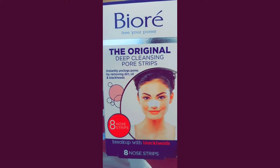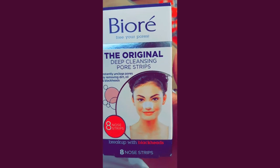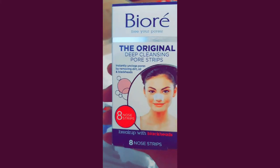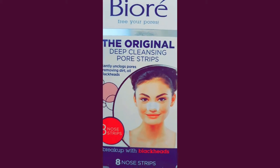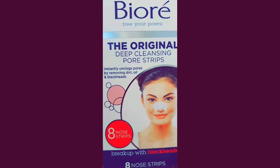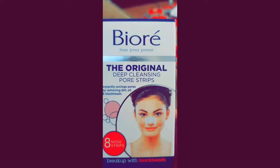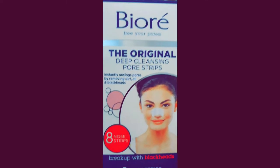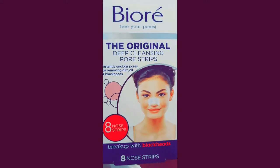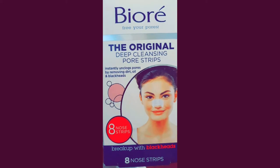I know you guys are looking at my mustache — don't worry about it. But there you go, fans. That's Bioré, however you want to say it — free of pores, hopefully. Instant unclogged pores, removing dirt, oil, and blackheads. Don't hate me now, don't shoot the messenger. I'm only doing a review of this box.